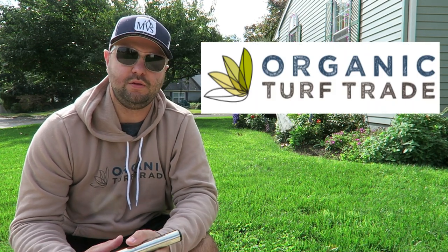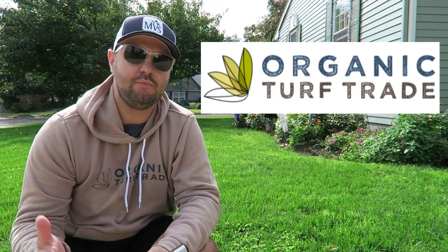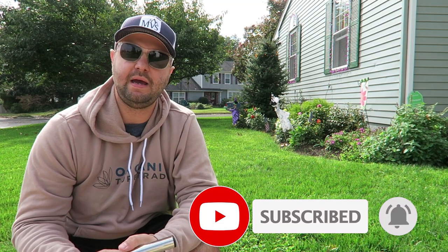I just got my soil test done and got my results back. I got it done locally at a company right here in South Jersey in Malaga Hill, New Jersey. The company is called Organic Turf Trade. They strive for organically making your lawn better. They're probably one of two companies I'm going to use going forward into next year for my season — one for my project lawn and one for my own house.